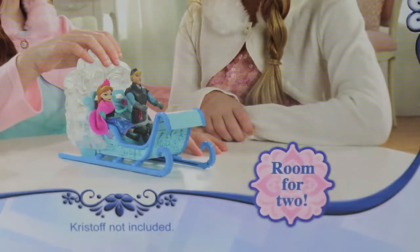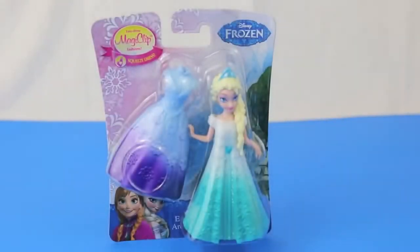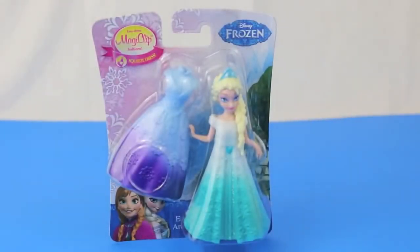How romantic! I'm also going to unbox Frozen Disney Princess Elsa.